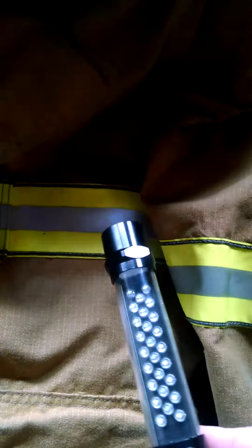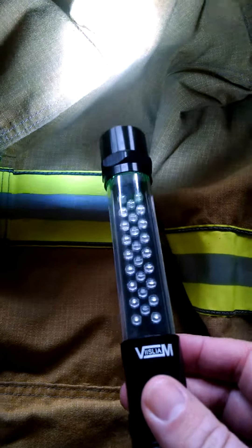It runs on three AAAs. Got a nice bright light and a thumb switch. Very nice.